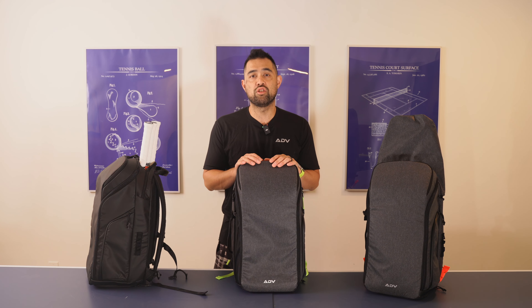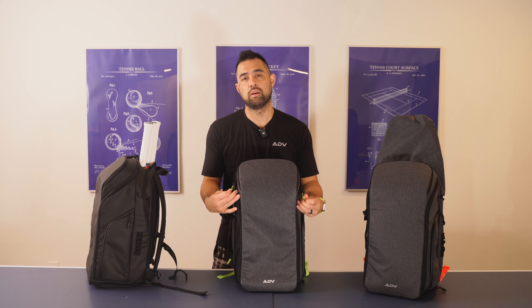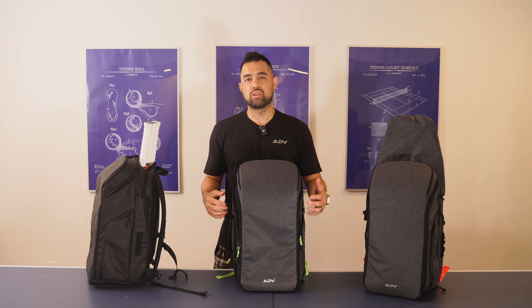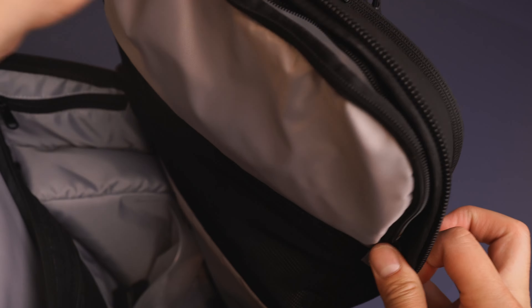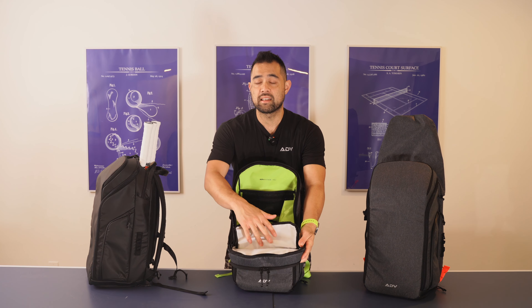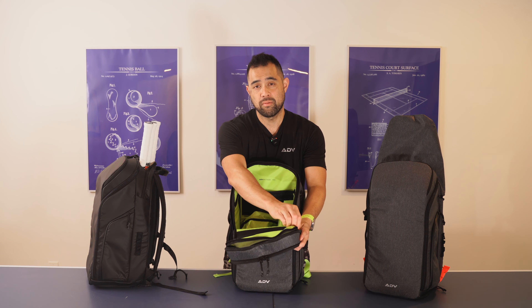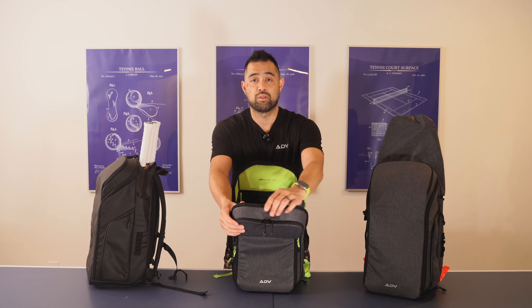The next thing I want to talk about is the new toiletry pocket. This is probably my favorite new feature of V2. This toiletry pocket allows you to keep all your kind of messy gear — sunscreen, lotion, makeup, things like that — nice and protected and easy to clean up. It's lined with white poly film that's easy to clean, and you can stow it away nice and separate. I use this all the time — I bring a bunch of sunscreen for myself and my family, and little kids go through a lot of sunscreen.